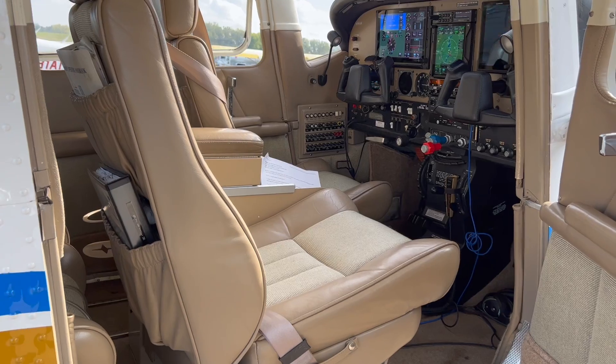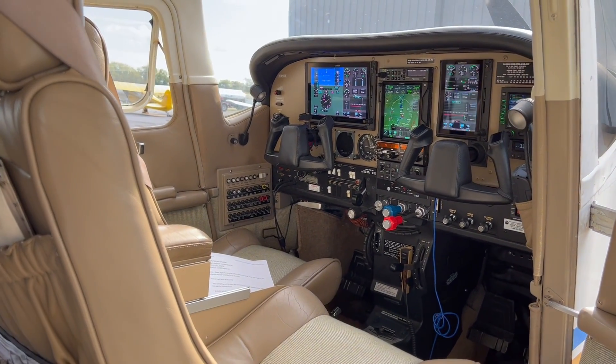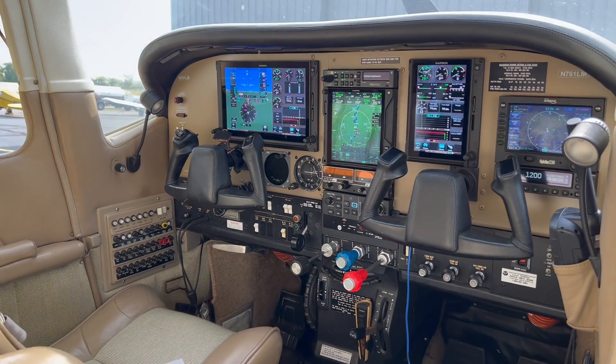Welcome to another edition of Panel Planner 101 Live, part of the avionics boot camp featured in Aviation Consumer Magazine. In today's episode, we're going to look at a flagship Garmin avionics retrofit for a Cessna T210 Centurion. We'll talk about the planning process and what it takes to actually get the job done.